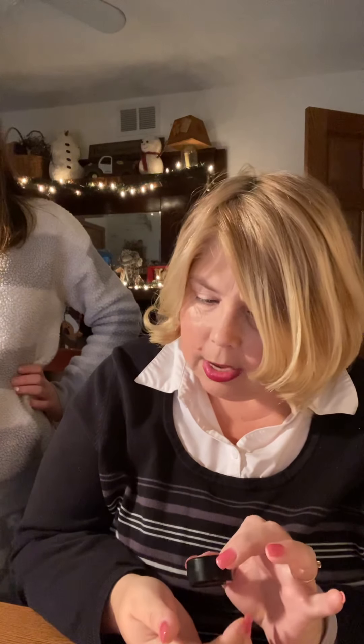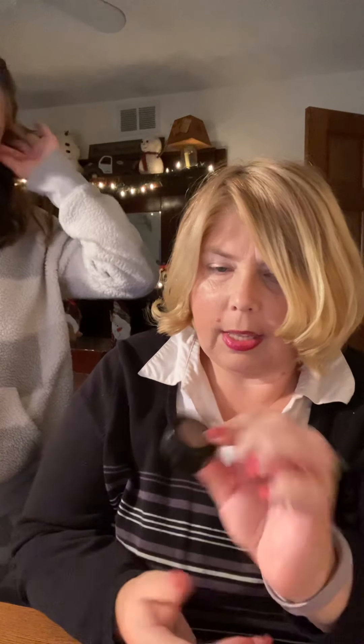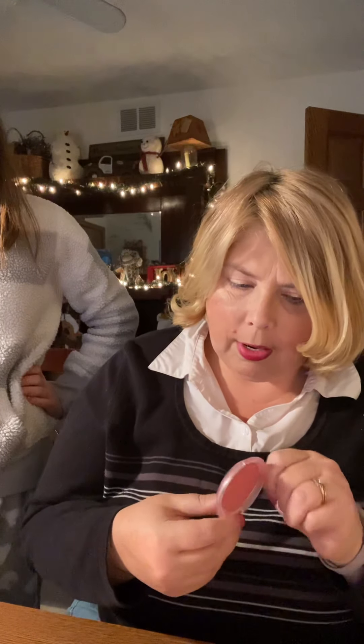I still use Merle Norman blush — it's called Teakwood and it's a brownie-rose color. I have a ton of it left. You apply it doing fish lips to find the right area of the cheek. In summer when I don't use that, I'll use this cheap one-dollar palette from the dollar store.